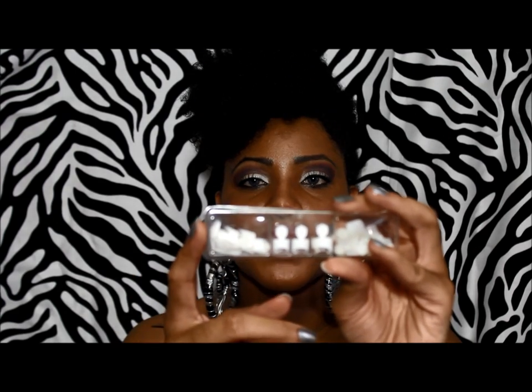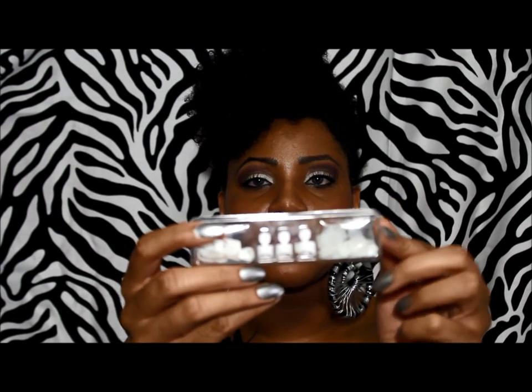They give you French tips, and then they give you regular tips if you wish to apply those and then put your own nail color over it.